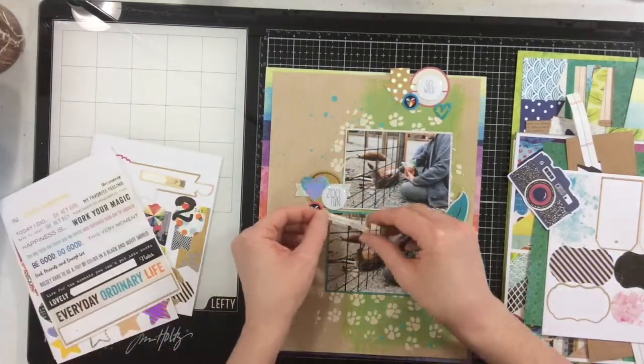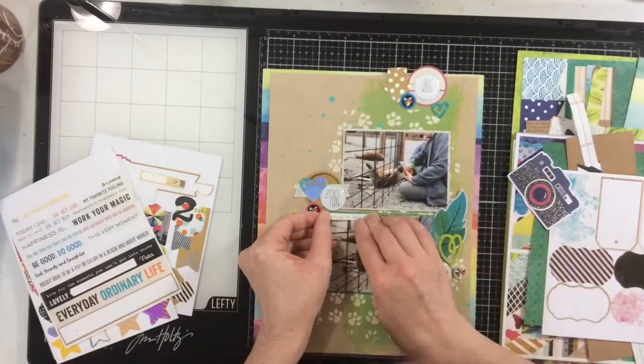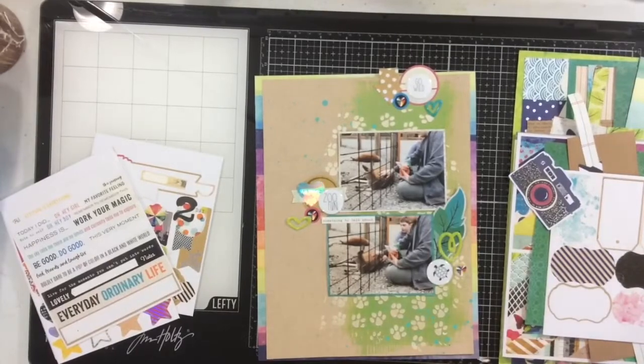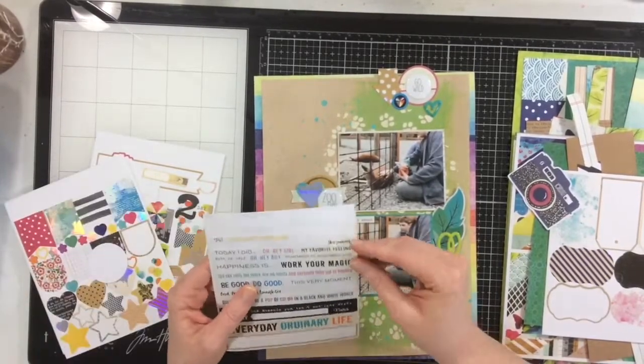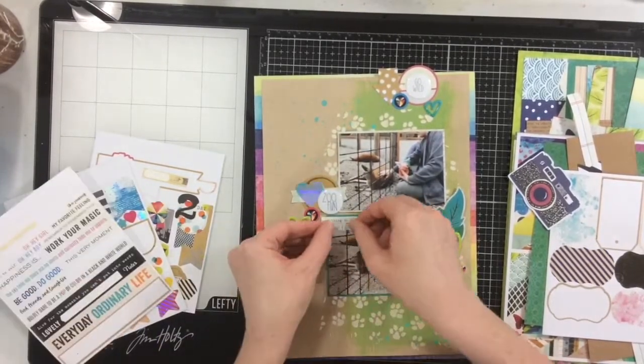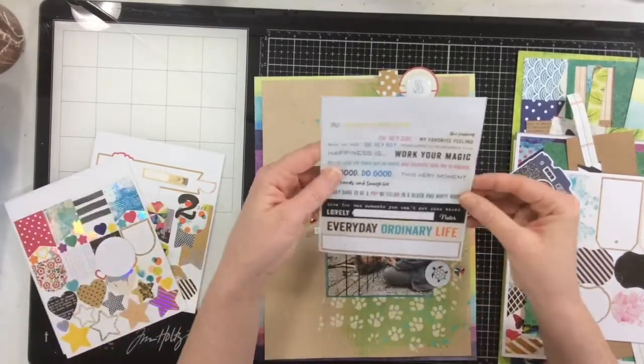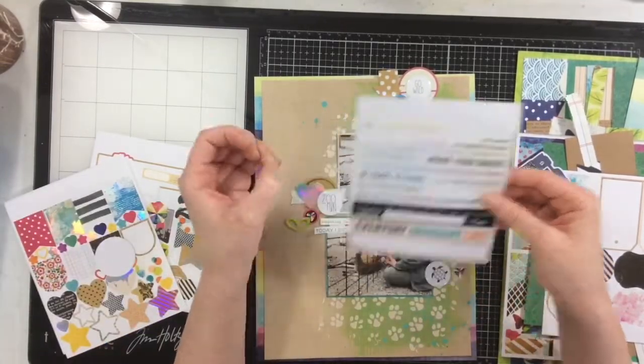I'm going ahead and starting to stick everything down with glue. The nice thing about using these American Crafts collections where things don't stick well is that it's actually a great way to audition pieces — you can pull them up and really try out different arrangements and decide what you want to use.